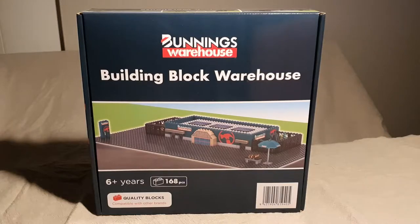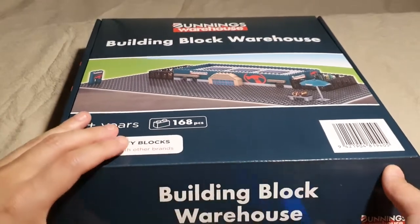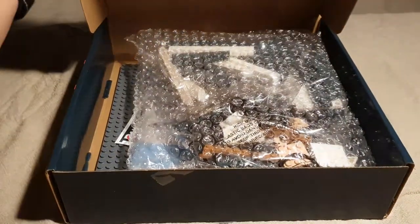Just before Christmas, they released a building block set of a typical store design. It's not Lego branded, but it is compatible as denoted on the box. The set contains 168 pieces, and opening the box, we find a bubble-wrapped bag of pieces.